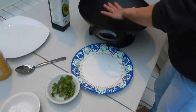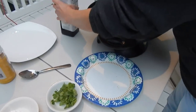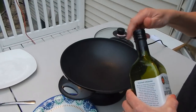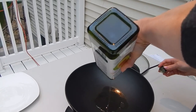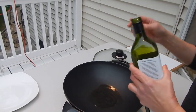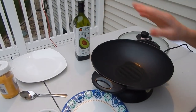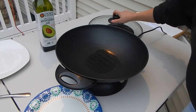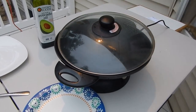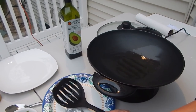Now I'm going to pan fry the chicken — do the chicken first. I put some oil in it. You can put a little bit more oil in it, that would be okay because I'm going to drain the oil, I'm not going to use all the oil. I'm going to wait for the oil to get hot a little bit. Let me cover it so it gets hot fast. The oil is pretty hot right now, so I'm going to put the chicken in it.